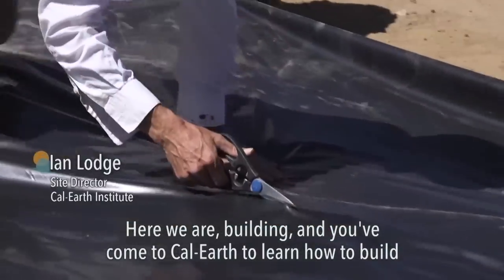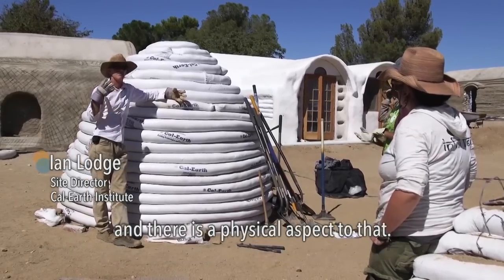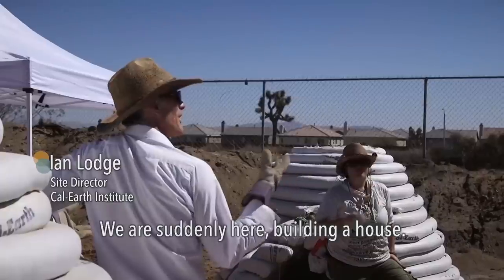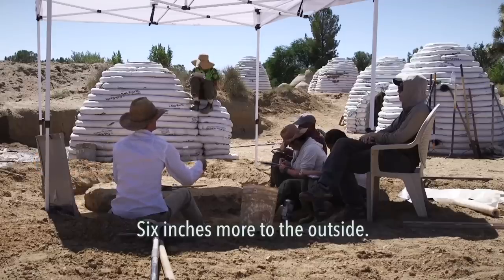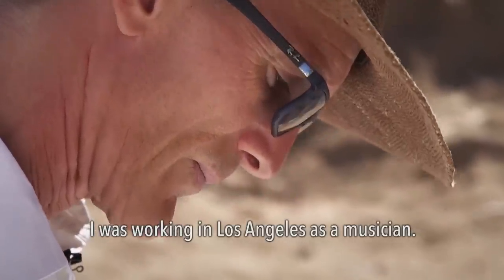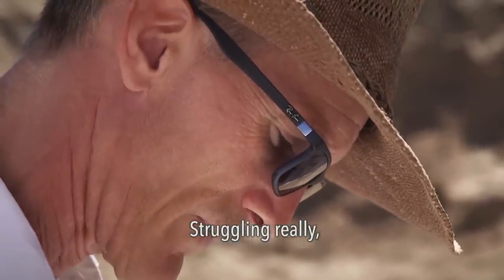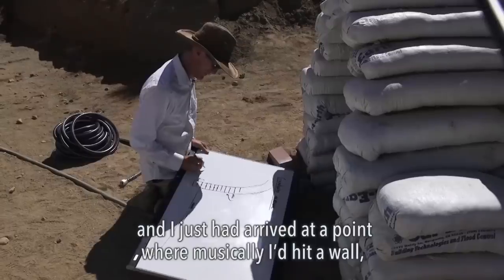Here we are building, and you've come to Cal Earth to learn how to build — there's a physical aspect to that. We're suddenly here building a house. Six inches more to the outside. I was working in Los Angeles as a musician, struggling really, and I just had arrived at a point where musically I'd hit a wall.